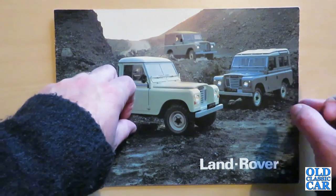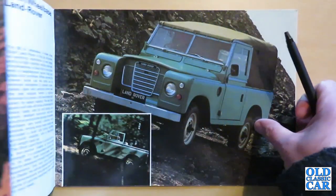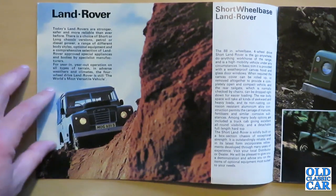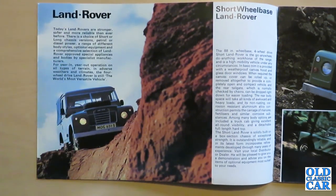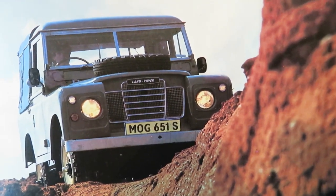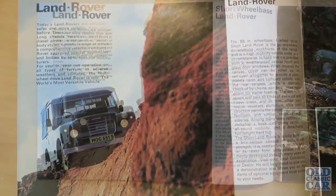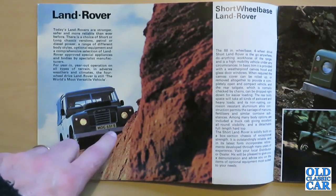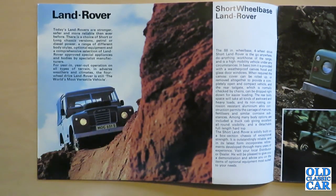Let's have a quick look inside and see what BL had to say about the Series 3. We've got an illustration of a Land Rover in a rugged environment. "Today's Land Rovers are stronger, safer and more reliable than ever before. There's a choice of short or long chassis versions, petrol or diesel power, and a range of different body styles, optional equipment, and a comprehensive selection of Land Rover approved special appliances and bodies by specialist manufacturers. For year in, year out operation on all types of terrain, in adverse weathers and climates, the 4WD Land Rover is still the world's most versatile vehicle." And we have MOG 651S, one of several MOG-registered Land Rovers that feature in this brochure.